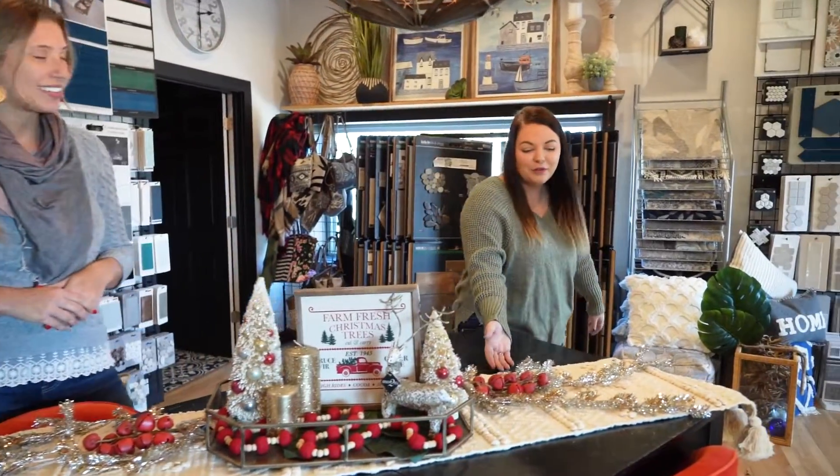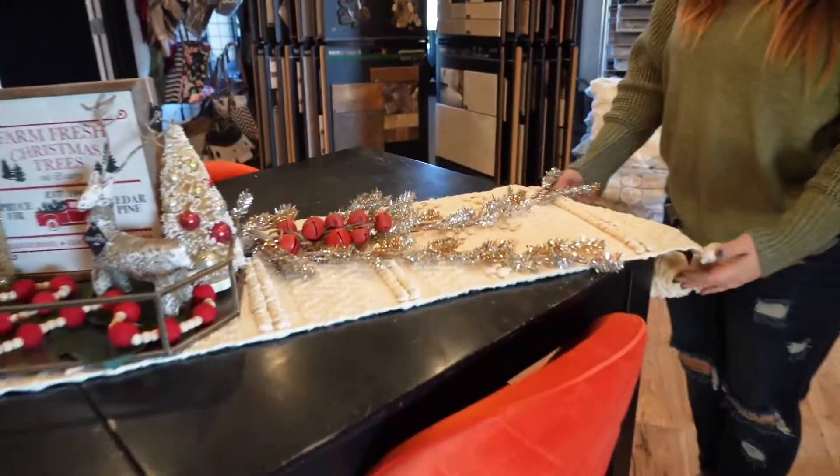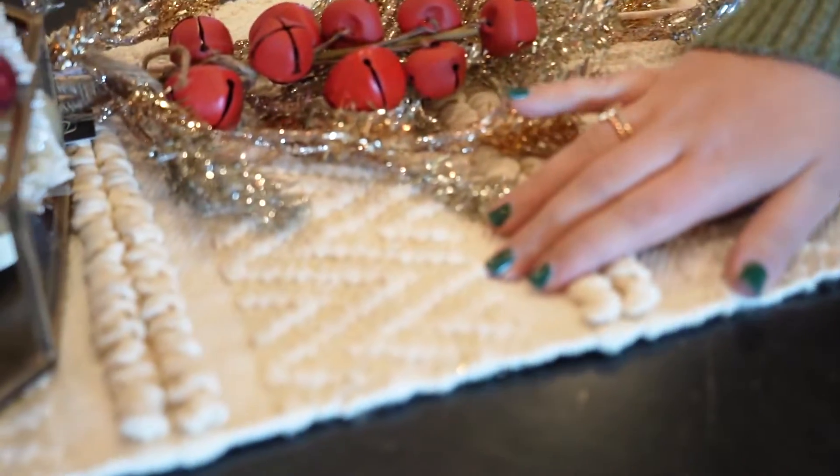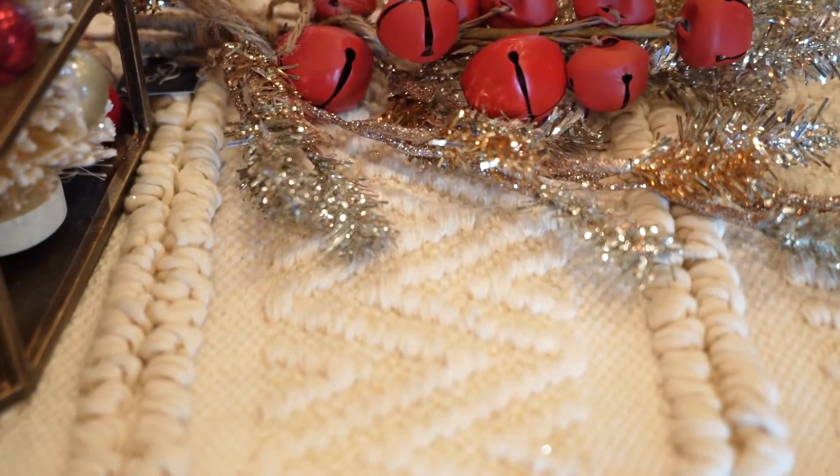Hey guys! We wanted to just stop in and show you a couple of fun festive Christmas decor options for an awesome centerpiece. Starting with this beautiful cream colored table runner. We love that it has some fringe on the ends and if you zoom in real close here you can see the slight gold sparkle that it has, just to make it a little more festive.